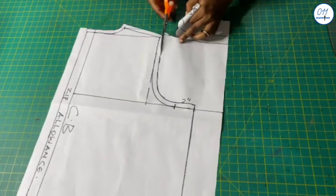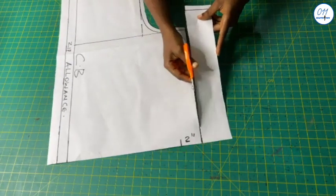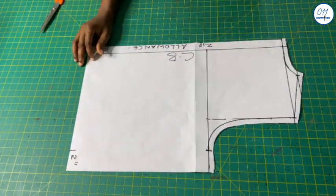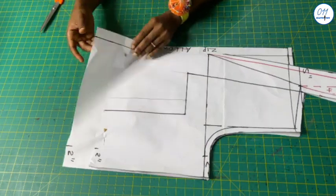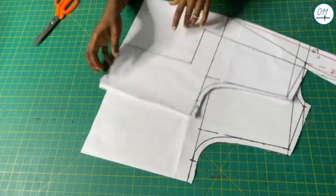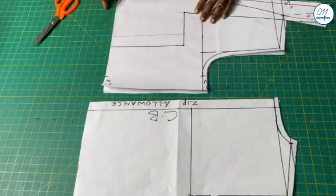I will now cut out the back pattern. Next I will compare the length of the front and back patterns. The back pattern is longer and I will trim off the excess at the lower end of the back pattern. Both the back and front patterns are now about 19 inches long.